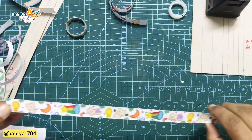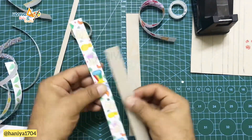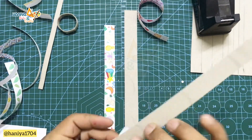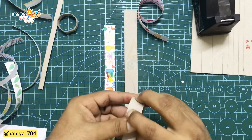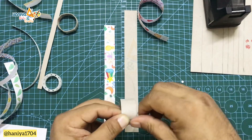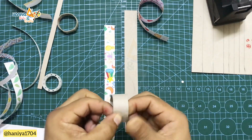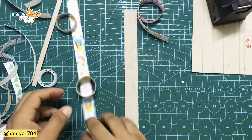Now we will use a tape ring. We will wrap the tape onto the ring according to size. You can manage the tape inside the ring and wrap it up neatly.